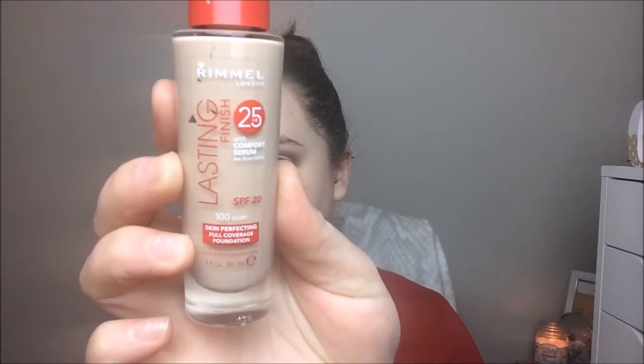Next I'm going in with my foundation — this is the Rimmel Lasting Finish 25 Hour Foundation in the color ivory. I'm applying that all over my face and buffing it in with a brush. I didn't have any sponges today because I'd left them elsewhere. This brush has no name that I know of — I just found it online, but it's a good brush and it's pink, so it's cute.